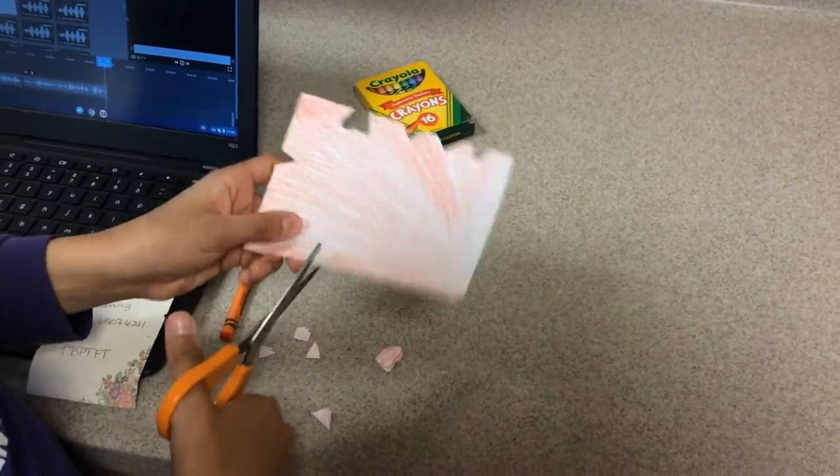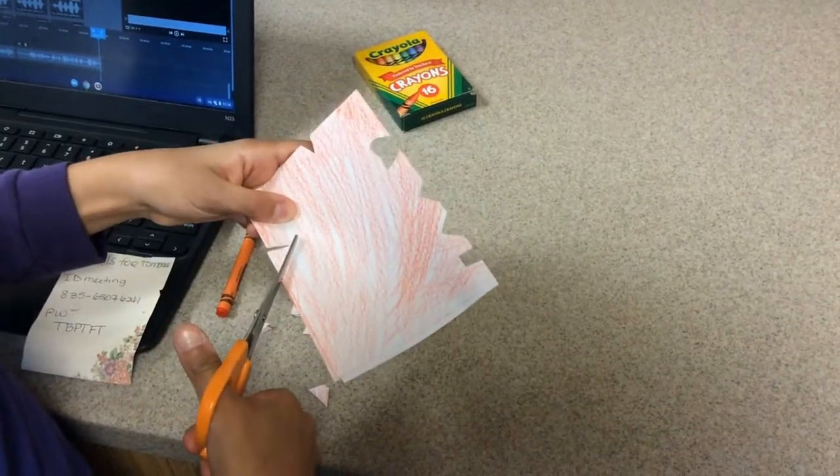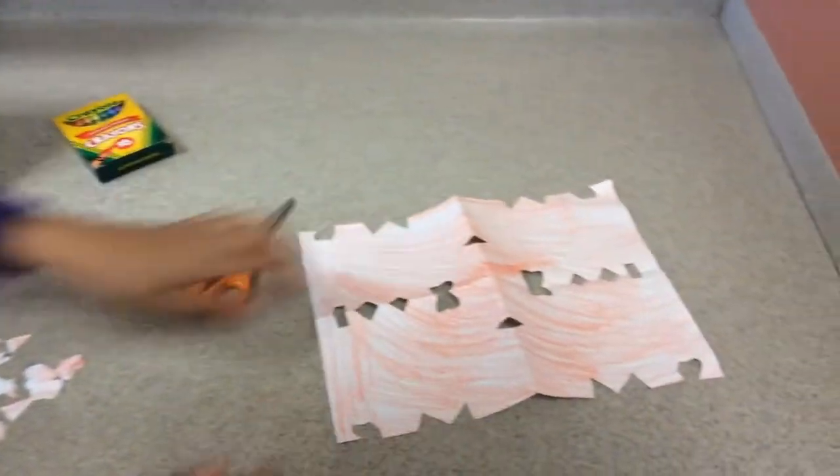Then, you get your scissors and cut shapes in the paper like tiny squares, triangles, and hearts. And this is how you make a paper snowflake.